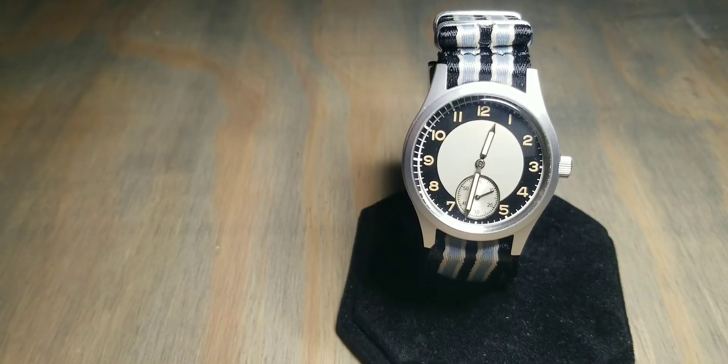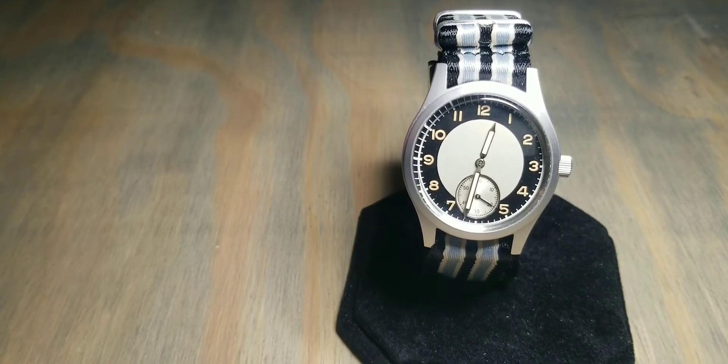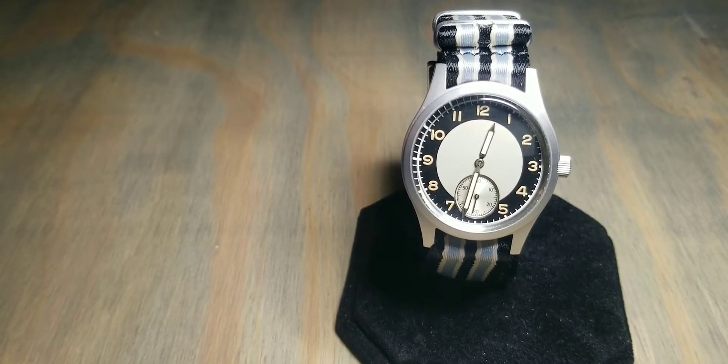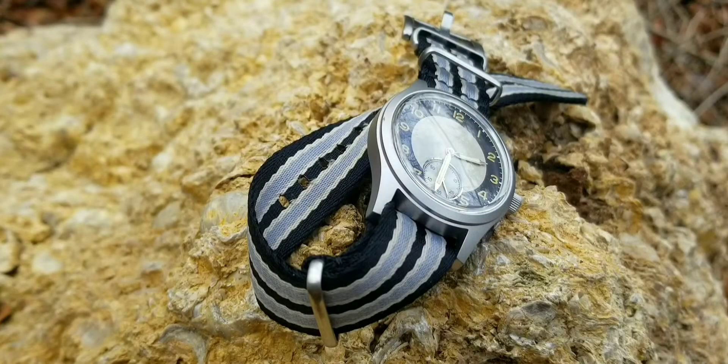Hey guys, welcome back to another overly enthusiastic, hyper informative watch review from your favorite smallest watch channel, Cyreal — or Cereal, some of y'all like to call it. I want to quickly say thank you to my sister for this watch; this was a birthday present, so thank you so much. Let's get straight into the watch.